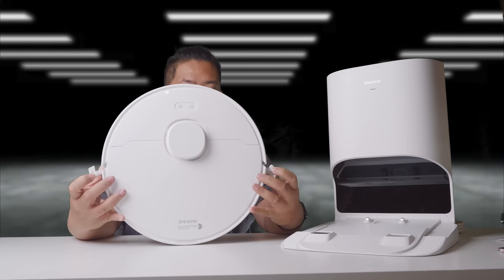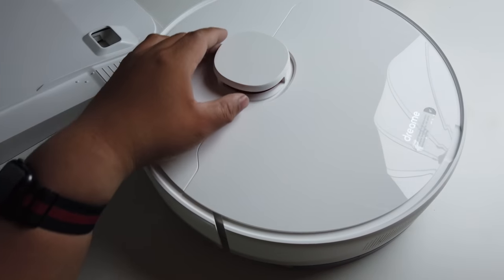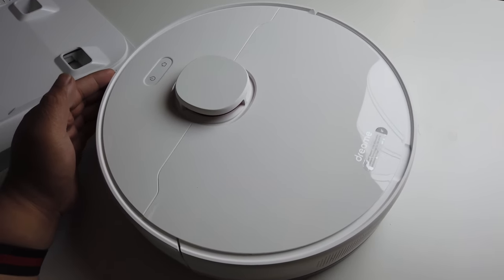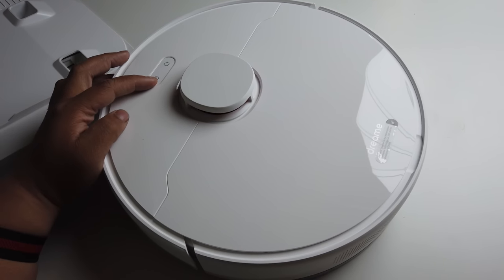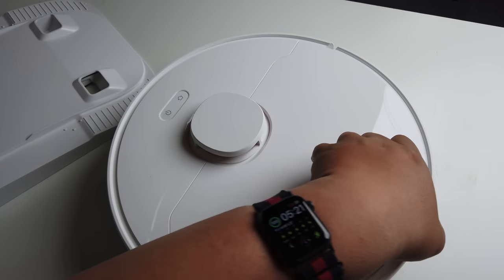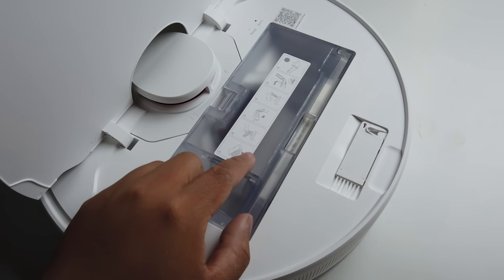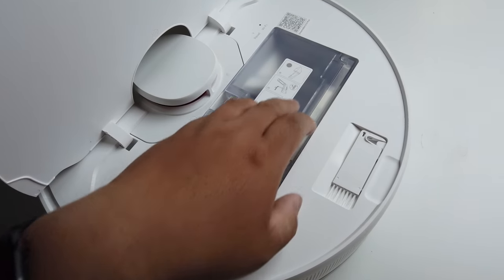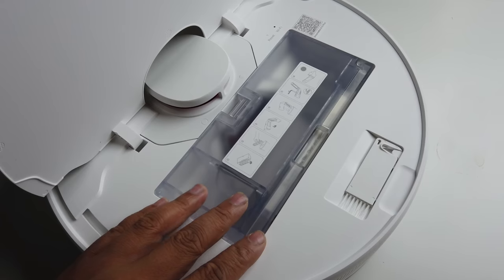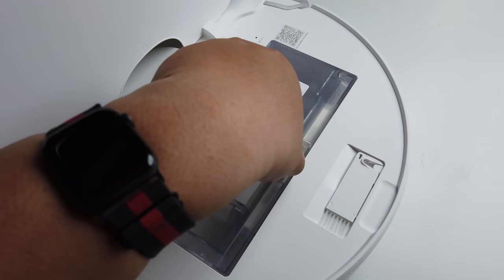Take off the safety sides right there. This is what the top looks like — it pretty much has a lidar sensor in this area right here, and it has a bumper part right here as well. There are two buttons on the top: the home button and the power button. And then the top just opens up like so if you need to empty this part. You don't have to touch it so much because of the base station, but if you wanted to clean this, you'll be able to do that.